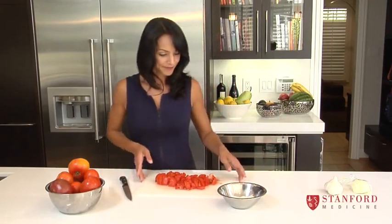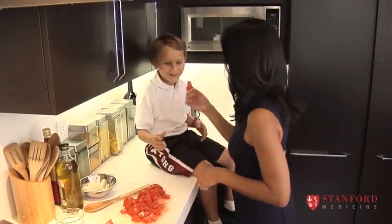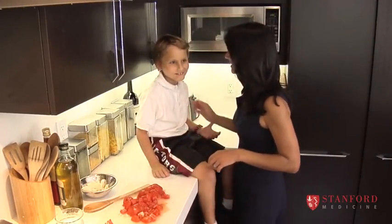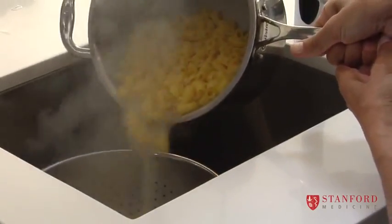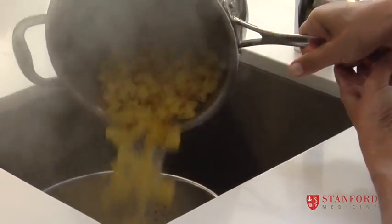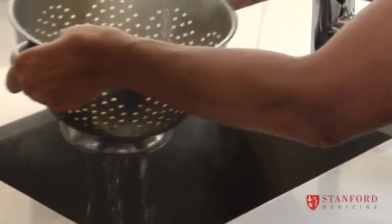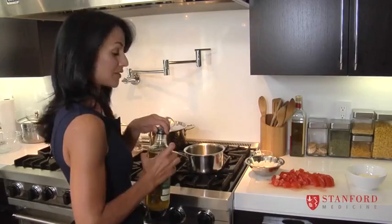We're going to head over to the stove and start making our tomato sauce. It's time to drain our pasta — it's not overcooked — and I'm just going to pour it into the colander to let all the water off. If you want, you can rinse it with hot water just to get some of the starch off.